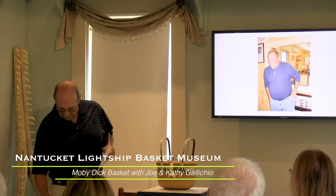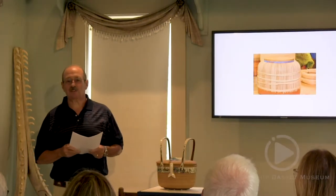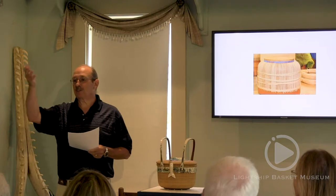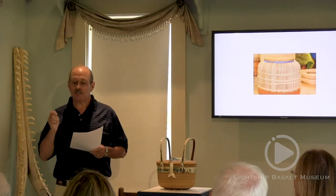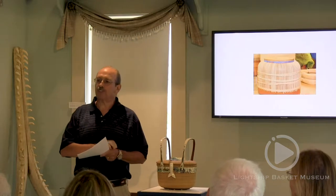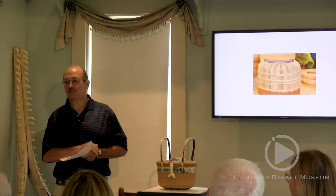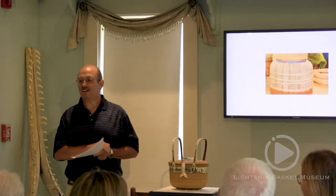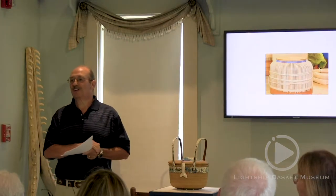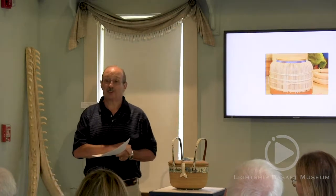I'd like to take a moment to recognize Dorothy O'Hara, the scrimshander. Her work is magnificent. You see it in many of the pieces here in the museum today. Not only did she do a great job, but she also shared with us something that really touched us: her grandfather was a whaleman. That was something she put into this project. I think she knew so much more from that experience and heritage, and channeled it into the project.